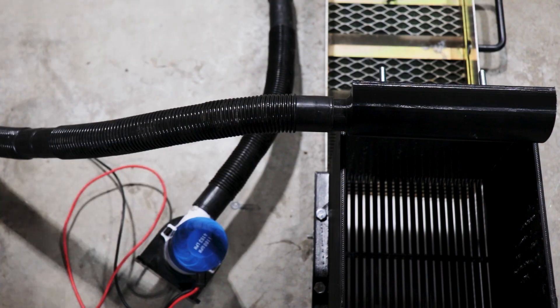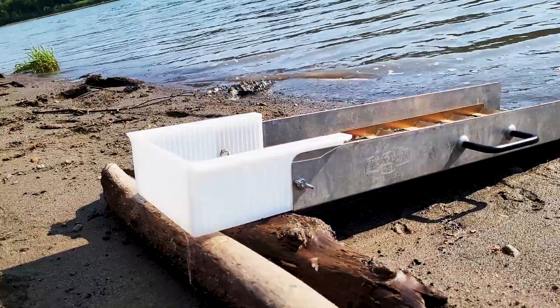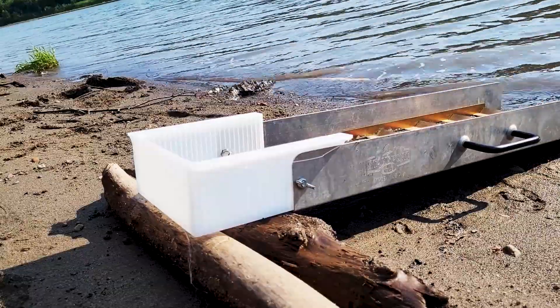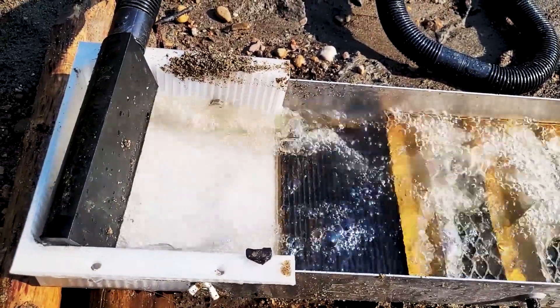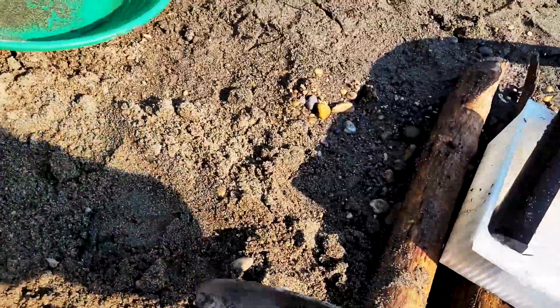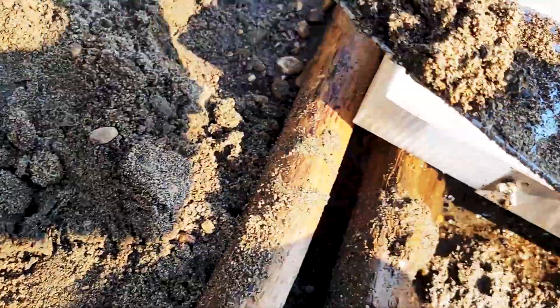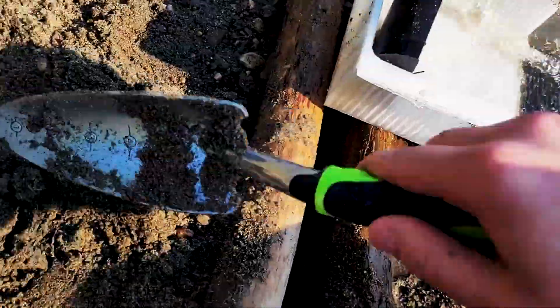With the setup complete, now it's time to head outside and give it a test. Turning the pump on, the 1100 gallon per hour marine bilge pump seems to supply enough water to this sluice box. I'll start by moving some smaller material through and then I'll put the screen on and move some bigger material through to see how the system runs.